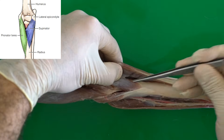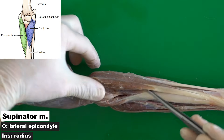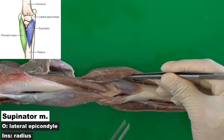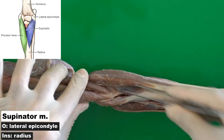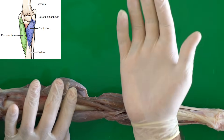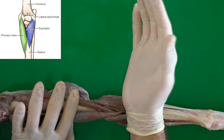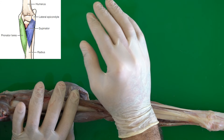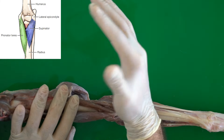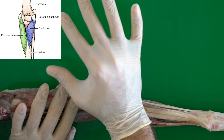The other muscle, located laterally, originates from the lateral epicondyle of the humerus and inserts to the cranial surface of the radius — this is the supinator muscle. Contraction of the supinator muscle moves the forearm laterally, to the outside. So moving the pronator teres moves the hand medially, while contraction of the supinator muscle moves the forearm laterally, to the outside — pronator and supinator.